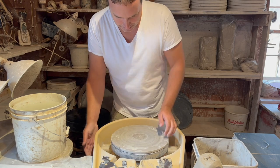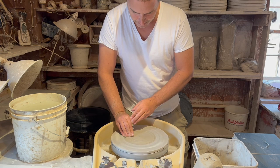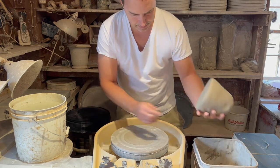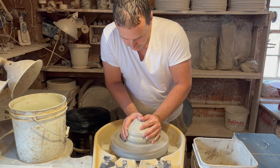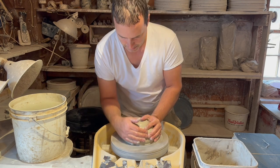Finally, it is time to start throwing. First I take a wooden bat and adhere it to the wheel head, then I use some wet clay to act as a glue when I throw the piece of clay onto the bat. The first step is to center the clay — making the clay completely centered on the wheel is imperative to the process.